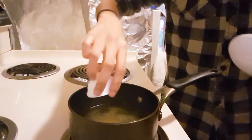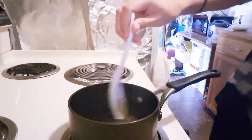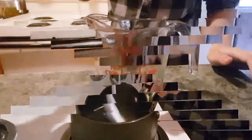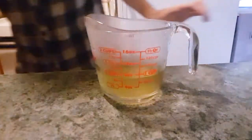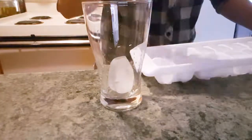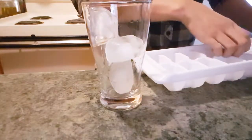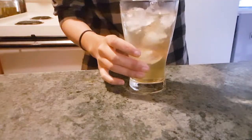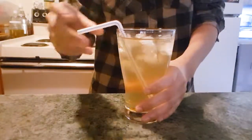Add in one teaspoon of raw sugar, but you can adjust the sweetness. Honey would be okay too. Mix it around until the raw sugar melts. Transfer the tea into the measuring cup just to see how many cups you have, which is almost one cup. I'm going to add some ice because I like drinking my tea cold, but hot is okay. Add the tea into your cup of ice. Add a straw and some mint leaves for garnish.